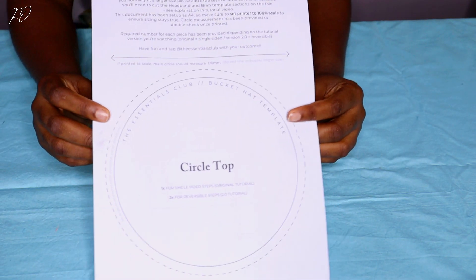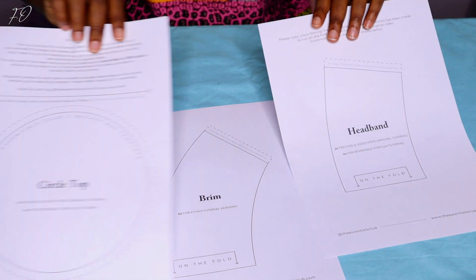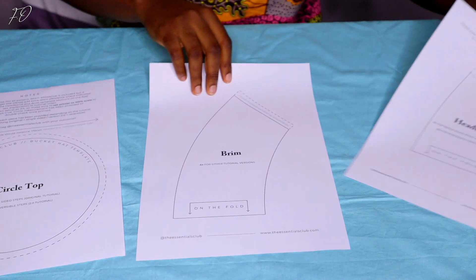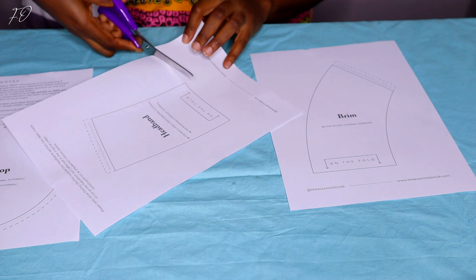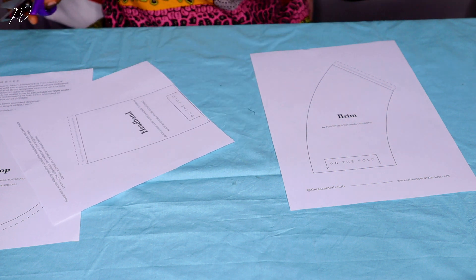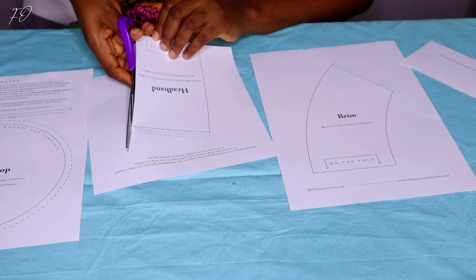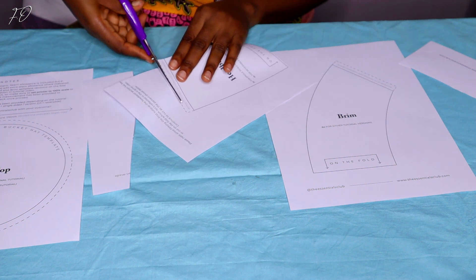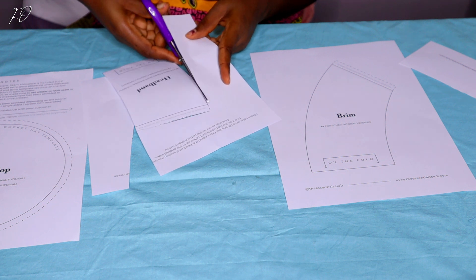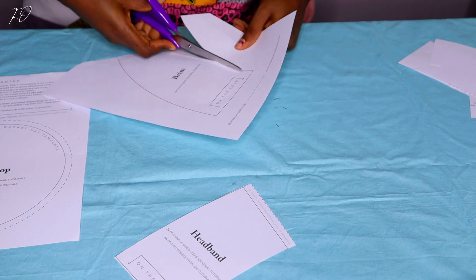We are going to start off by using this particular pattern — I'm going to have it linked in the description box. This pattern saved my life; it came in very handy while I was trying to figure out how to make a perfect-fitting bucket hat. I found it on Generation DIY's YouTube channel. My head circumference is 23 inches and this pattern fits my head perfectly.